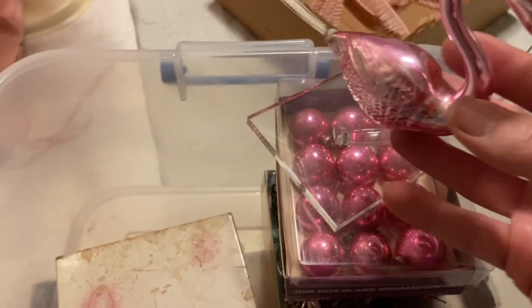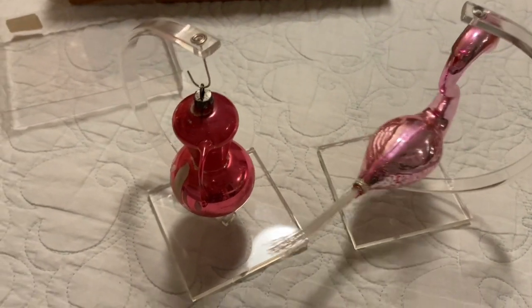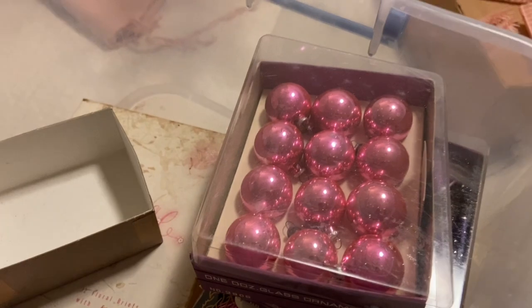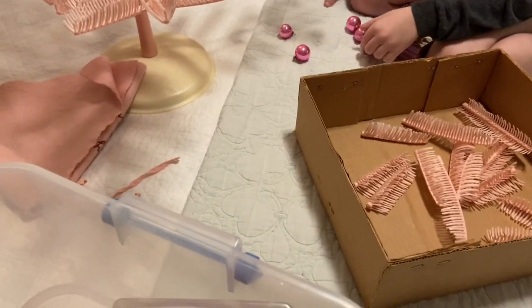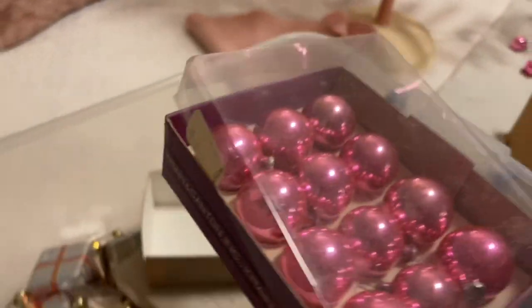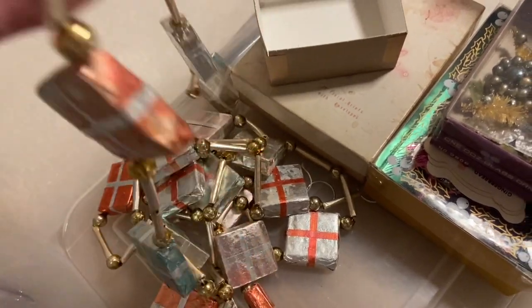I feel like that really highlights both of those pieces, so that's going to go next to the Christmas tree on top of the dresser. I have some pink ornaments — I found these from my favorite lady who has her yard sales in my favorite community. Two packages, I think they were marked 50 cents each, and they still have the original price tag from the department store. I also have this garland, and I love putting this stuff up and remembering every sale and where I got it from.